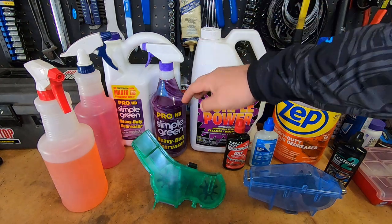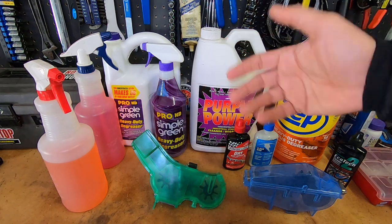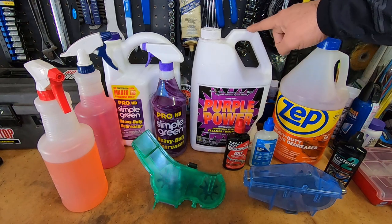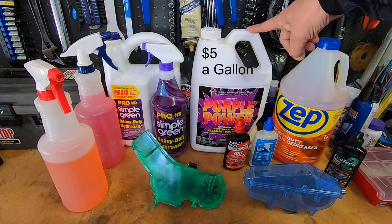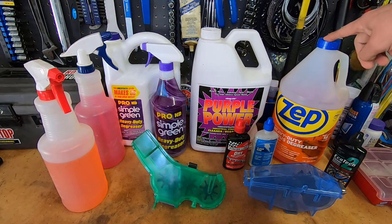Some companies sometimes repackage something and sell it as a specialty item at a higher price — it might be the same thing, maybe it's not. I also have some Purple Power that I bought at Walmart. I can't remember exactly how much this gallon was, but I think it's about $8 a gallon.